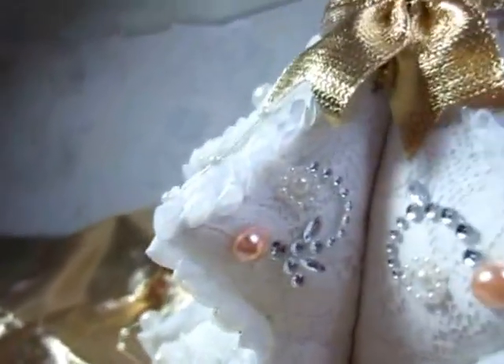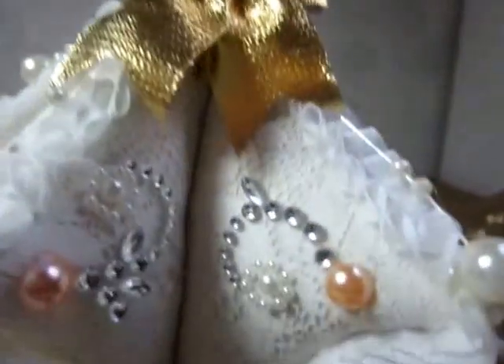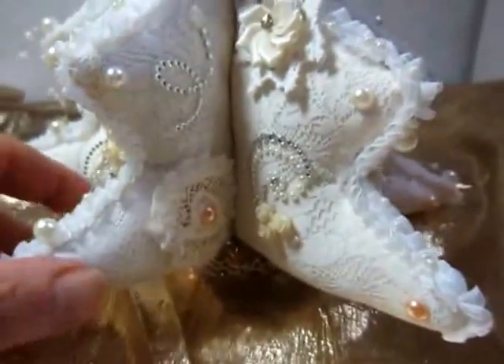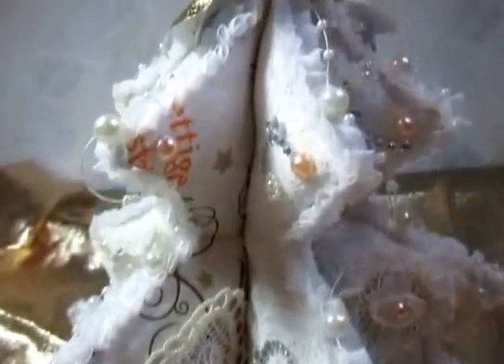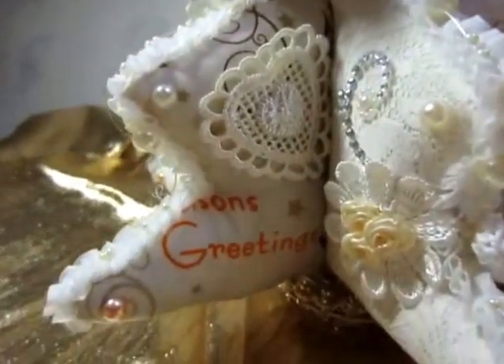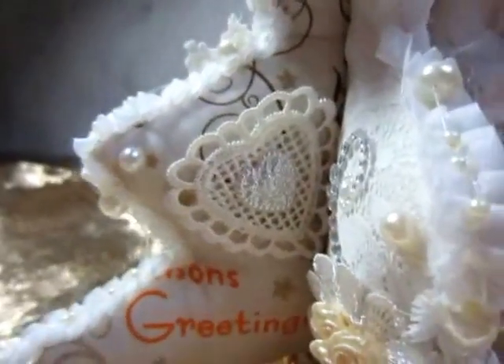A blink, also a blink. Once again a bow, a golden bow. I love this tree. It is so beautiful. Season's greetings, a heart, a doily heart.